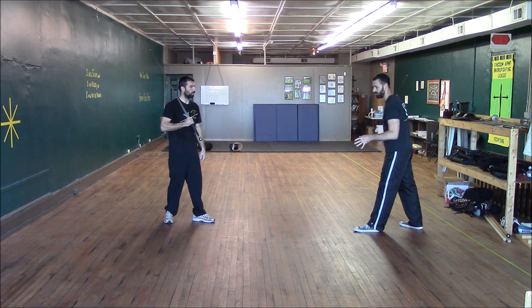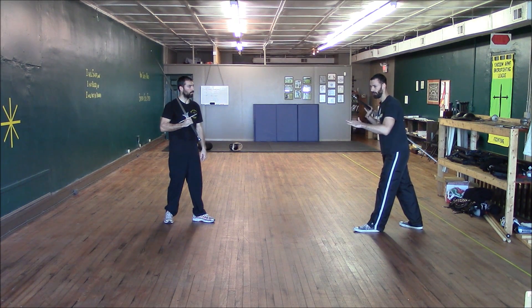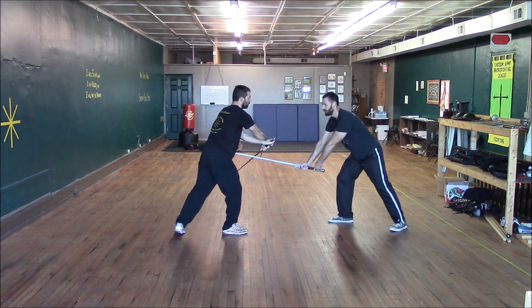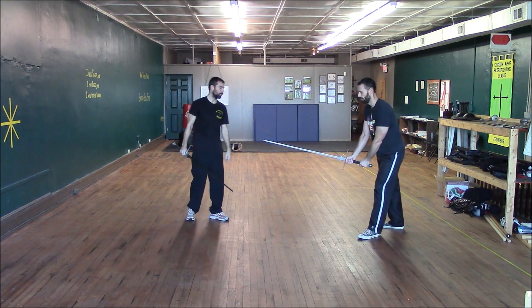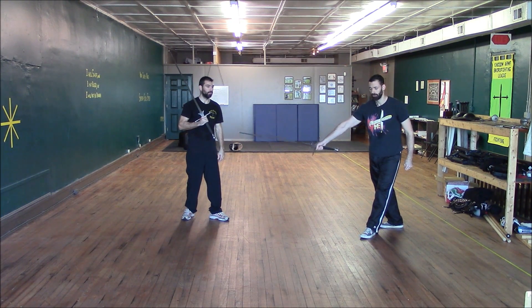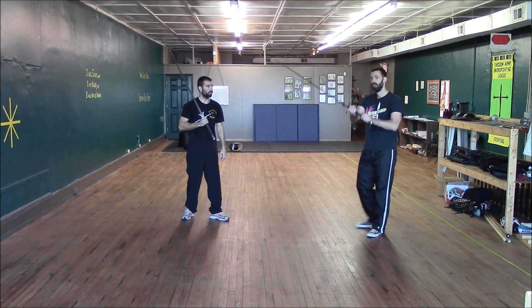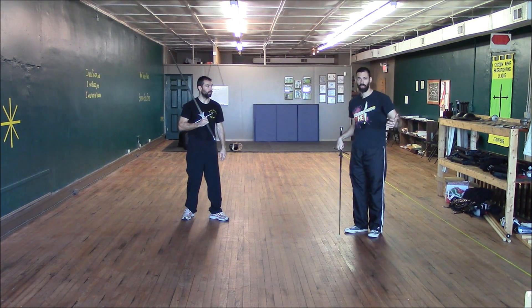We also want to have hard pressure in there. What Josh is thinking with his Krumphau is that he's using it as an opening to another attack. If I have no pressure on his sword, I may thrust him but he's just going to come up and cut me at the same time, and we end up with a double hit. So I'm going to be putting hard pressure upwards on his sword. If he does nothing to stop my thrust, I go ahead and do the thrust. If he follows through with one of his attacks, I already have hard pressure on the sword, which will lead me up into my upper left hanging — and that's where we enter the Edelkrieg, or the high war.